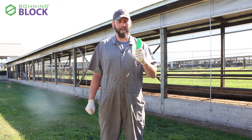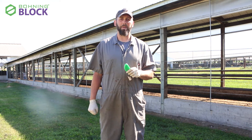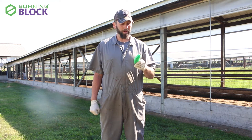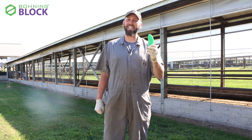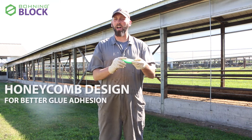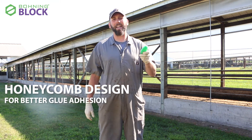So I put my cousin Bob to the test and he said we can make something that will be effective and efficient for you guys. So here it is — the Bohning Block. Some of the cool features on this block are the honeycomb pattern, engineered so that glue will adhere, stay, and hold the block on.